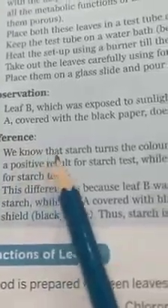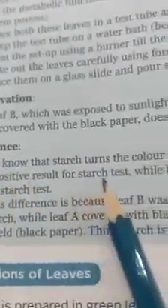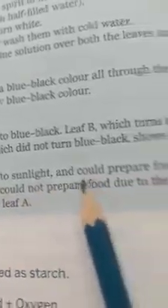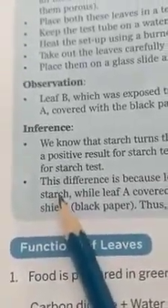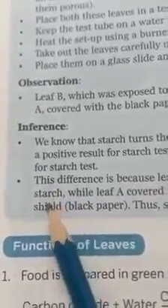Inferences: Starch turns iodine solution blue-black. Leaf B, which turned blue-black, shows a positive result for the starch test. While leaf A did not turn blue-black, showing a negative result for the starch test. This difference is because leaf B was exposed to sunlight and could prepare food and store starch through photosynthesis.